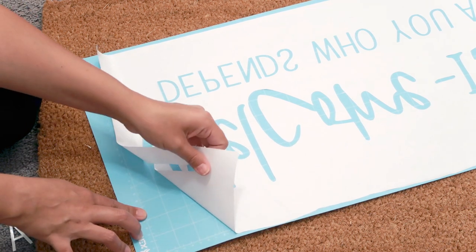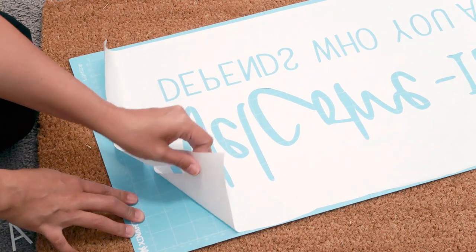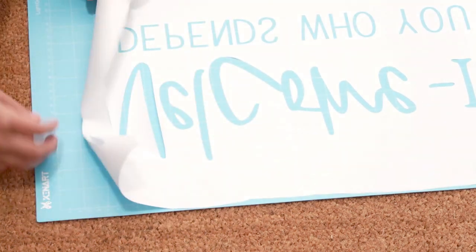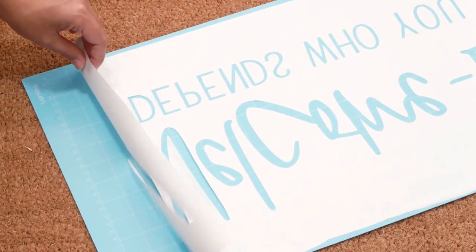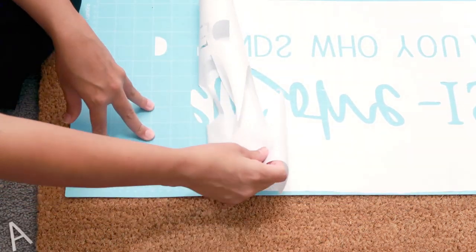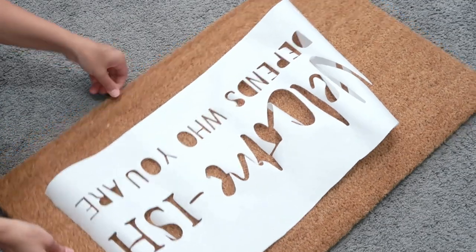I thought there was no way I was getting this off the mat in one piece. I was being even more careful than before not to rip the paper, and because the paper was so large and flimsy it kept folding back onto the mat — I was just over it, if I'm being completely honest. But I knew if this worked I would have a super cute mat for my front door, so I kept going and eventually I got it off the mat.